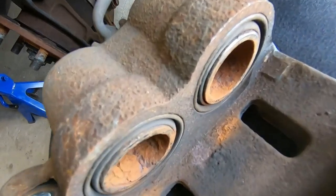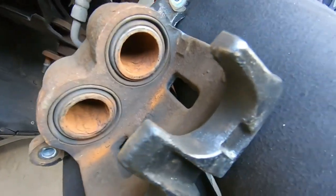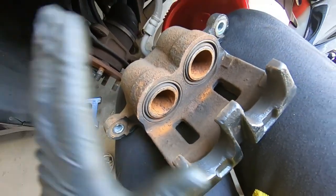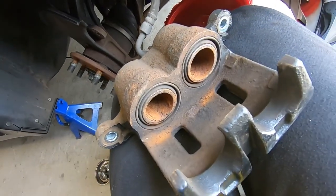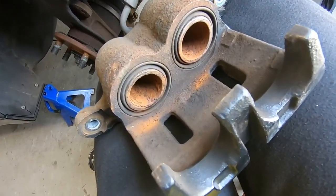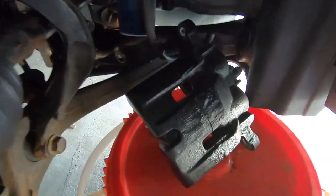Got the pistons retracted. I want to take the microfiber cloth and wipe the caliper down since it's painted. If it isn't painted you can brake clean it, or even soap and water it — but if it's not painted I'd just spray it with brake cleaner. We're going to clean this up and then get into the reassembly.